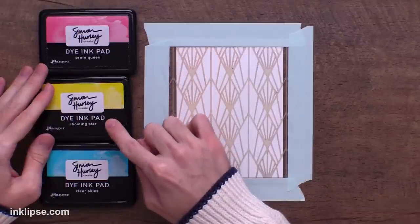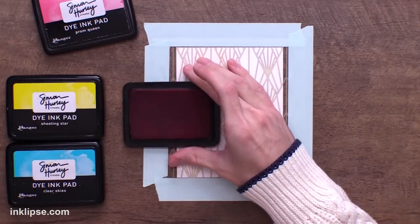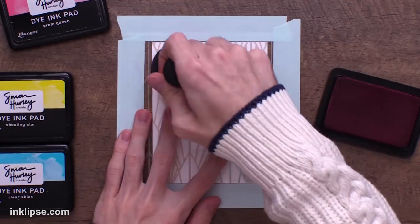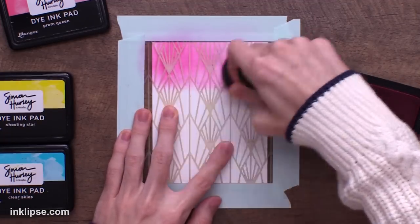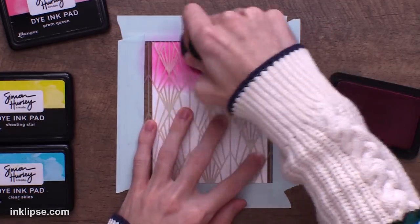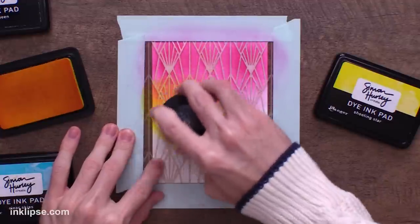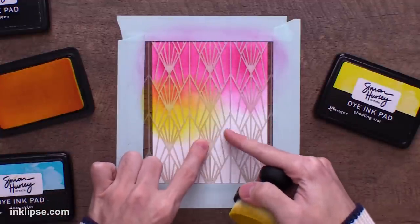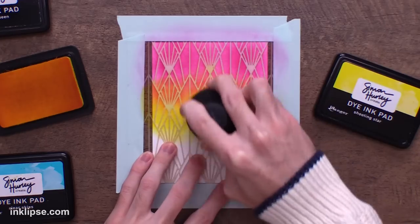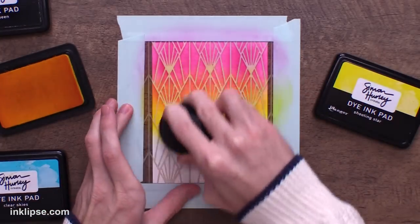For my ink blending, I'm going to use Prom Queen, Shooting Star, and Clear Skies. This is a really awesome technique to use a red, a yellow, and a blue, because you'll create new colors in between and it'll create kind of a rainbow effect. I'm going in using these Altenew blending brushes and starting to blend out my color. The reason I love these brushes is their large surface area - we can cover a lot of the stencil at once. Also, the bristles really get down into small pointed details, whereas foam blending tools will sometimes just go over top and not hit every tiny detail.